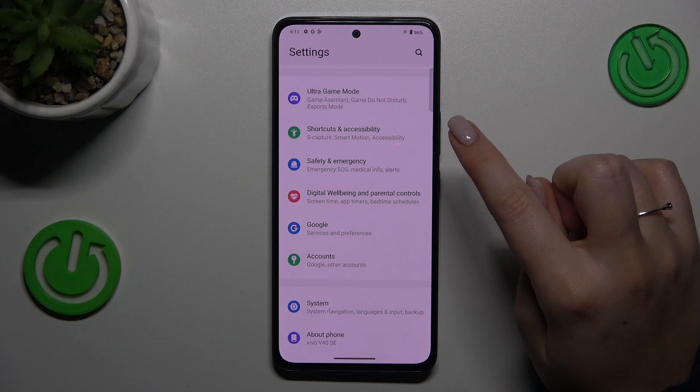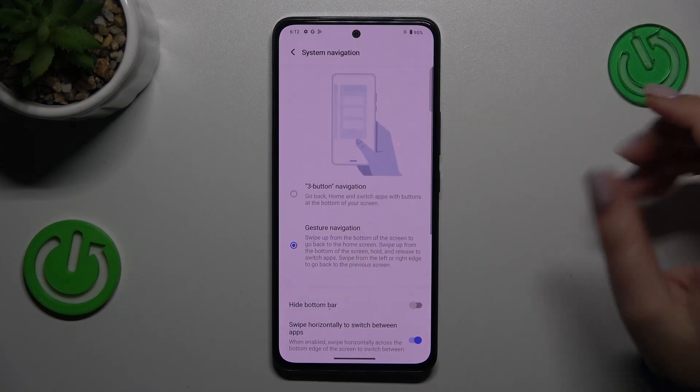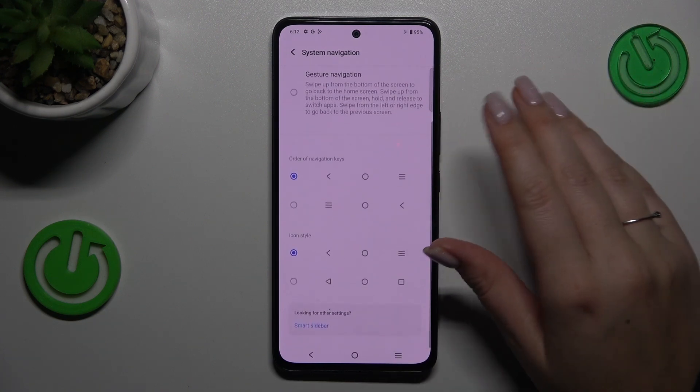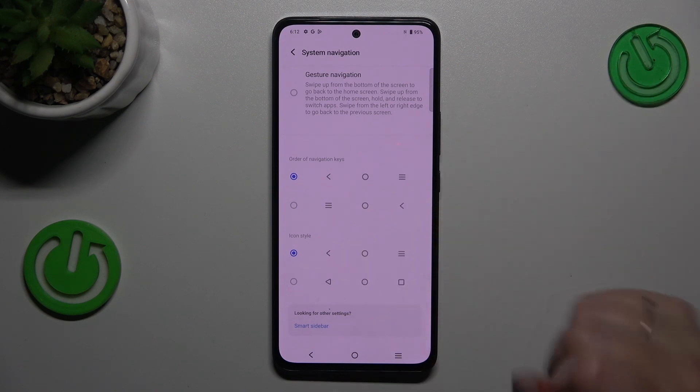Here we have to scroll down to find the System section. Tap on System Navigation, and as you can see, we've got two different options. Probably you've got three-button navigation set. I also want to show you that in this section you can customize the three buttons — for example, reorder the back button and recents, and change the icon style from full figures to only lines.